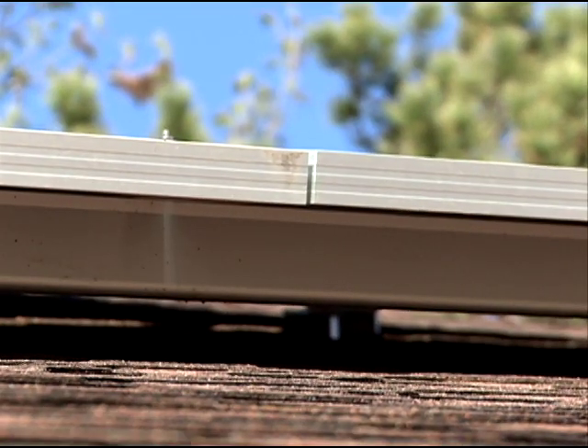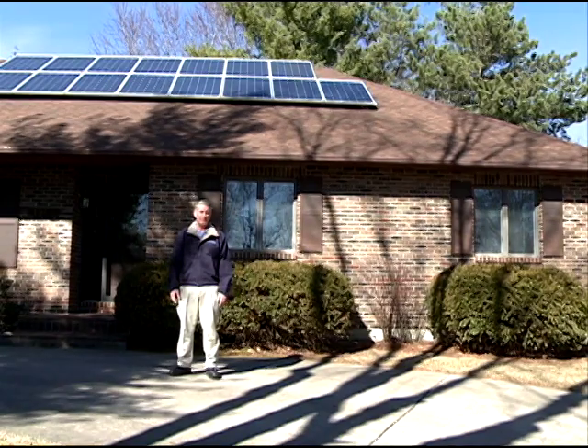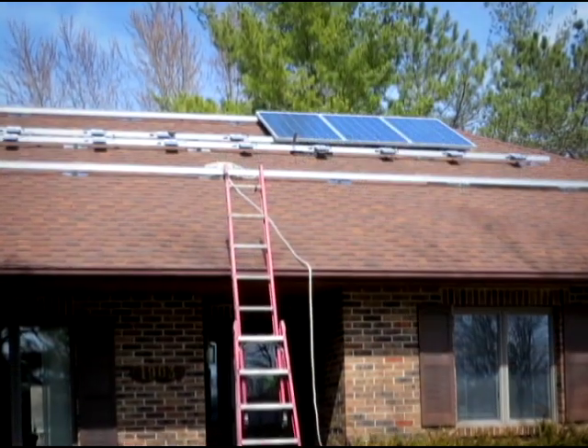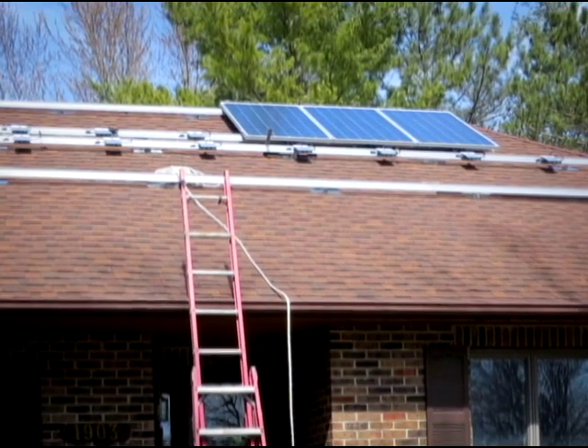And really it's as simple as that. The first question that I always get is how much does it cost? And it really varies per installation, of course. But if I want to do a ballpark rule of thumb figure, it's about $4,500 per kilowatt.